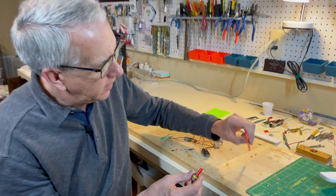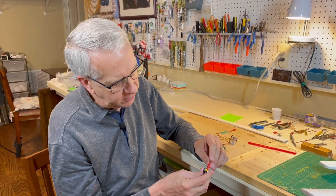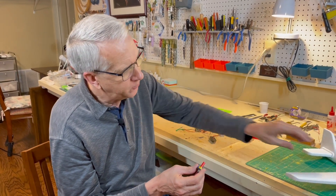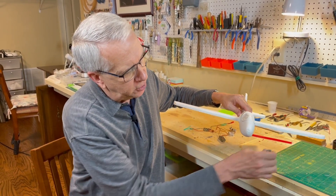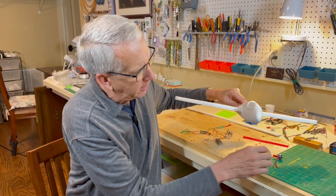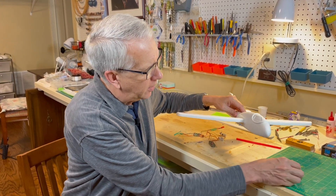I took a plastic tube straw, put some masking tape around it for a friction fit, and then with a little bit of epoxy, glued this tube onto the back end of the motor. It's very easy to mount — I'll just drill a hole into the front and glue in the tube. I may put in a little bit of 1/16th inch plywood to provide a little bit more anchoring. That should make the motor pretty easy to install.